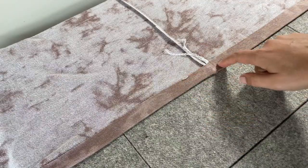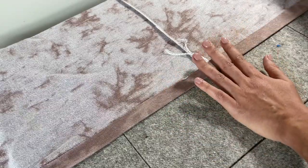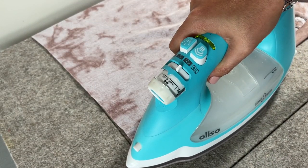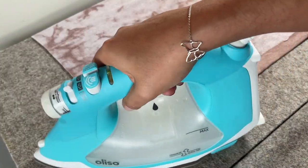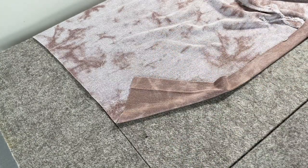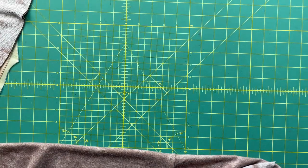If your hem is not pressing super well, you can use something like wonder tape, but try to get it pressed as best you can using a pressing cloth and the right temperature and steam setting. This Aliso iron is doing a beautiful job with minimal effort. We're not sewing the hem yet — just leaving that little press in, and when we go to hem it after the side seams are sewn, it will fold up naturally and be much easier to execute.